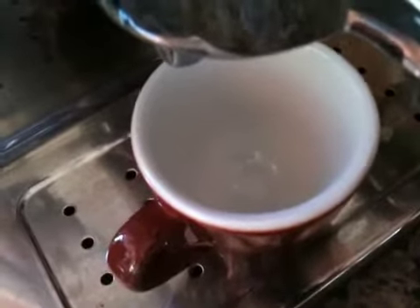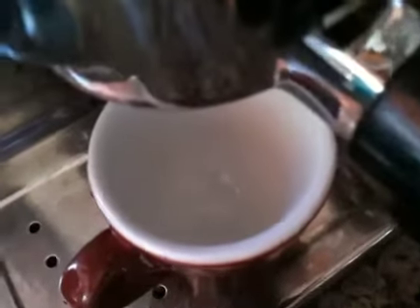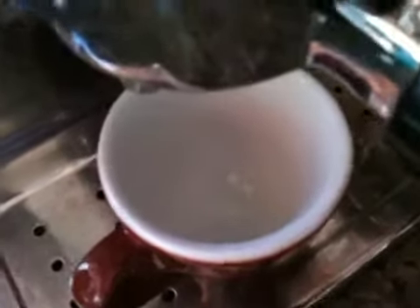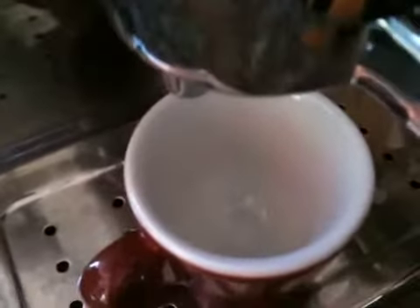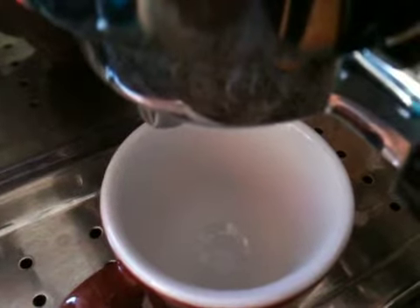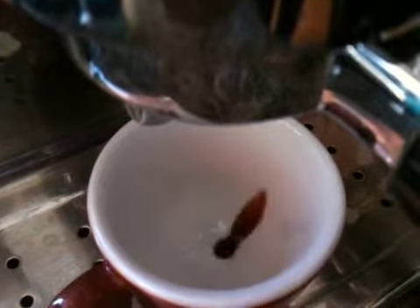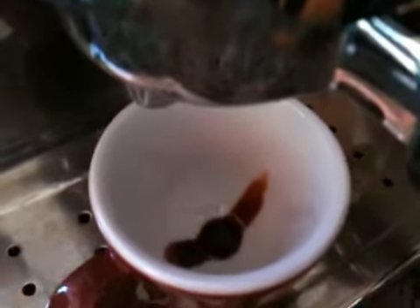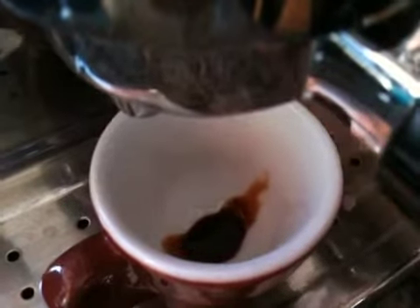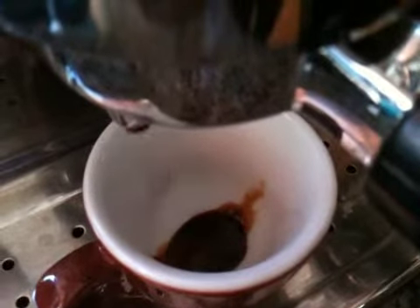14.4 grams of coffee dosed in and we'll see what kind of extraction we'll get. I'll tighten things up a little bit, so it should be a fairly restricted shot. I'm going with half pulls.